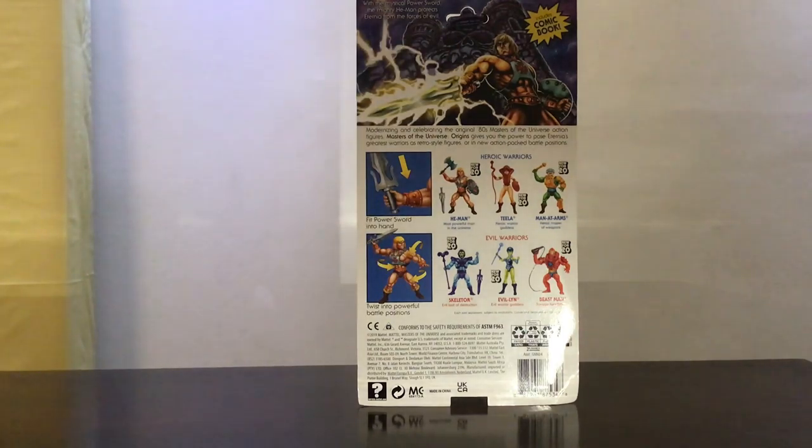Here's a look at the back of the card — a very cool looking image of He-Man transforming Cringer into Battle Cat. I hope to get Battle Cat next, but I don't know, I guess I don't have the budget yet.